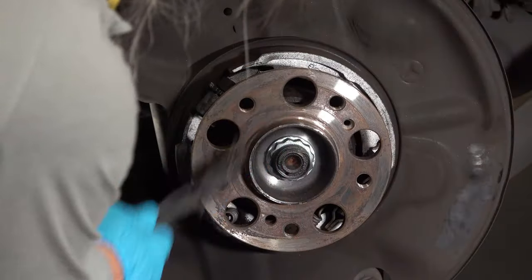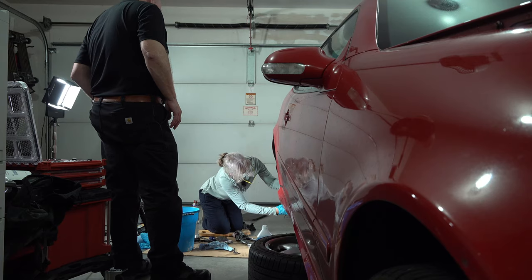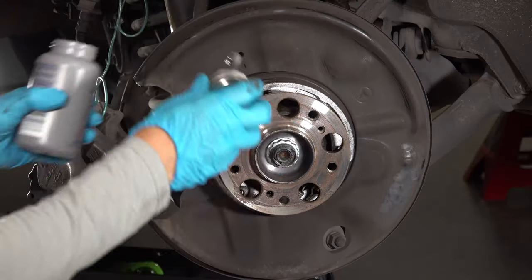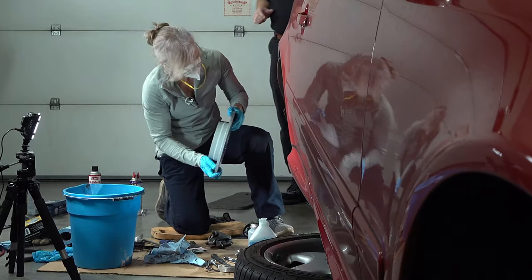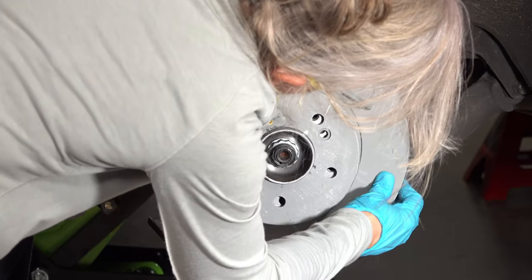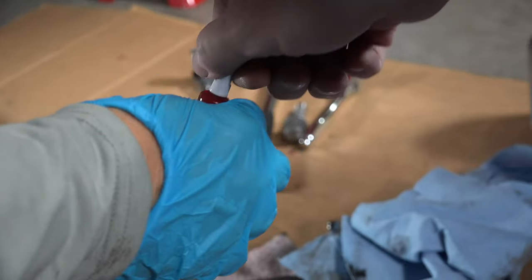I put the new rotor on to make sure it fit — it fits on just nicely like that. Then I took it back off and put the anti-seize compound on the hub. It's right on the outside here. It looks great. I put the rotor on and then put the Loctite thread locker on the tip of the rotor's lock bolt. I didn't expect it — I thought it was going to be thick, but it's really thin. Never used it before.